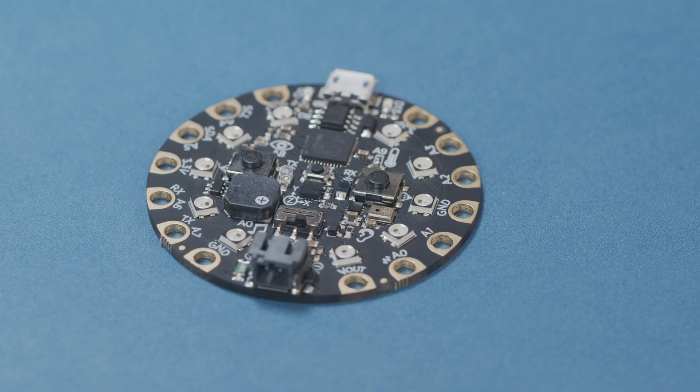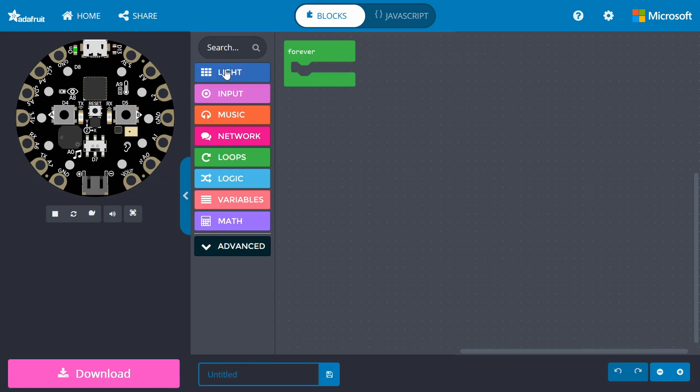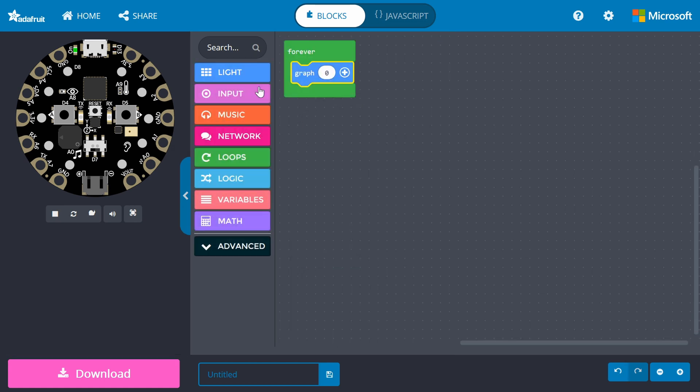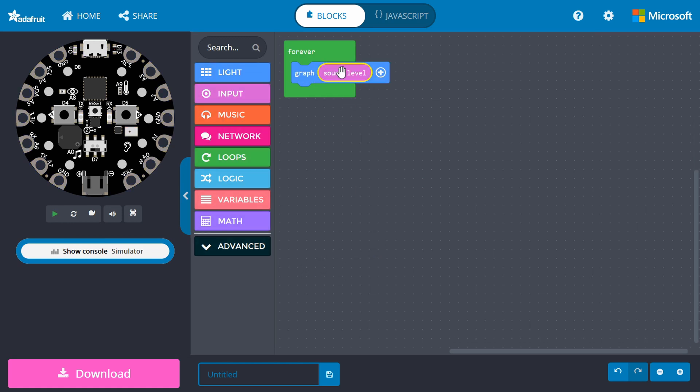As it turns out, the Circuit Playground Express has a built-in microphone, which is this little silver box on the front of the board. We don't have a good way to record sound with the Circuit Playground Express, but we can make a light display that reacts to sound volume. In MakeCode, go into light and drag a graph block to forever. From input, get a sound level block and snap it into the graph block. The sound level block gives us an idea of how loud it is around the Circuit Playground Express's microphone.